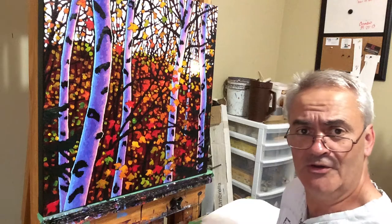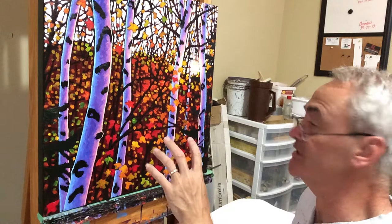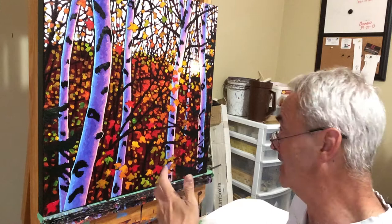Good morning and welcome back to my studio. I'm going to be putting the finishing touches on this Batchewana Birches piece today. This is mostly done but the final stage of any painting is for me the most fun and the most important part. I'm going to show you what I think this needs to take it from being kind of okay to just that final level.